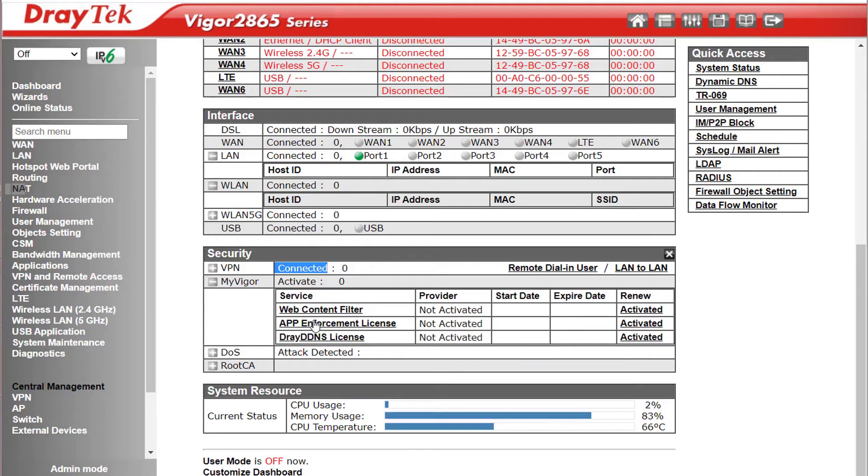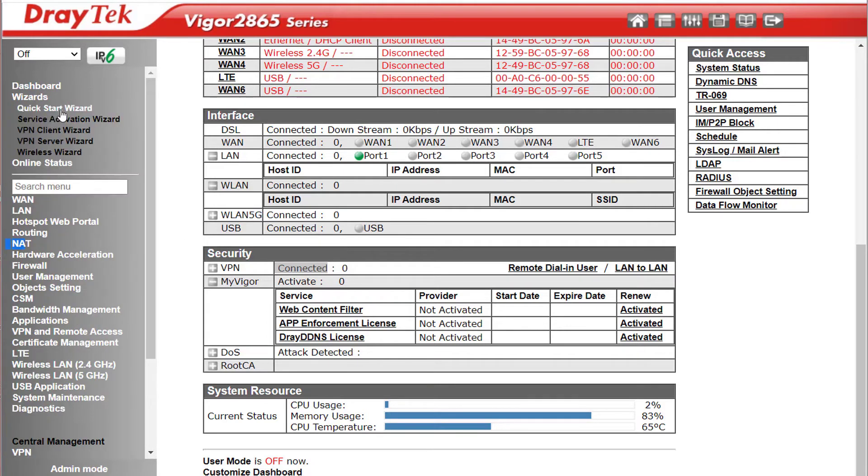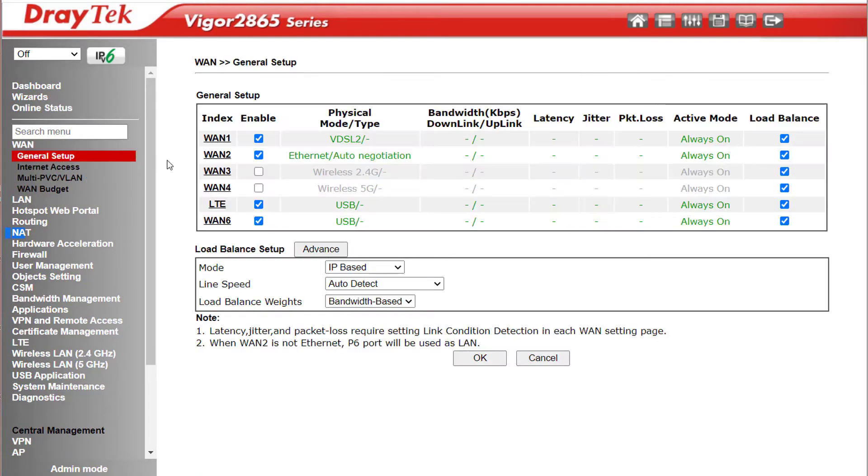If we expand My Vigor we can see which optional licences have been activated and when they expire — that includes subscriptions for the WCF (Web Content Filter), App Enforcement Licence, and the free Dray DDNS Licence. Up here we have the usual Quick Start Wizards to make it easier to get online, set up a VPN, or set up the Wi-Fi. In WAN General Setup we can configure up to 6 WANs, and each interface can be set to Always On or Failover to come online as needed.